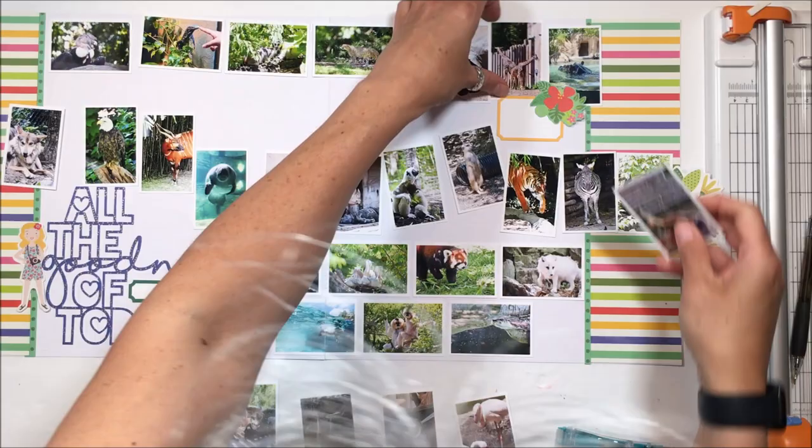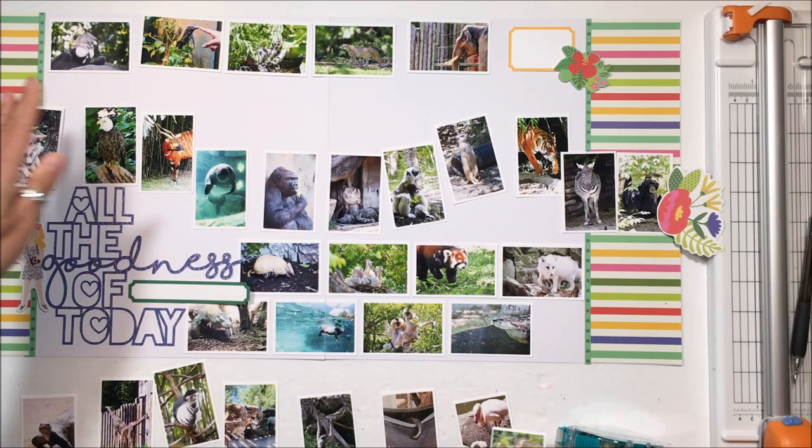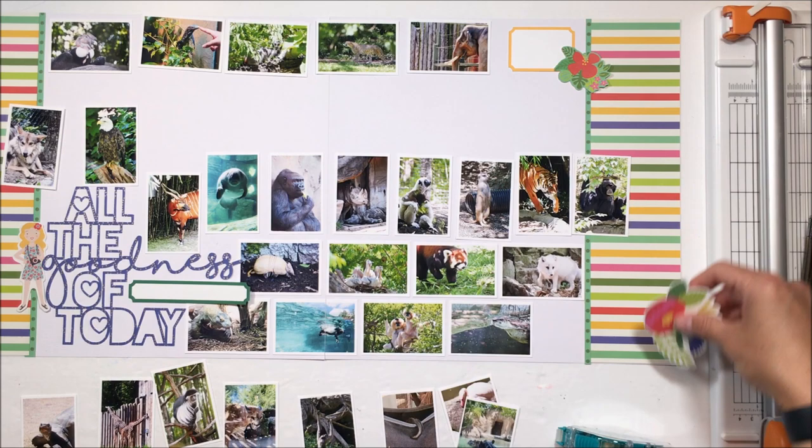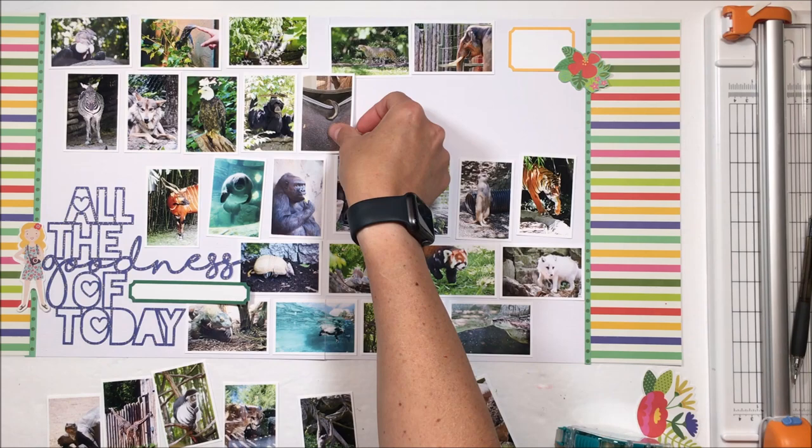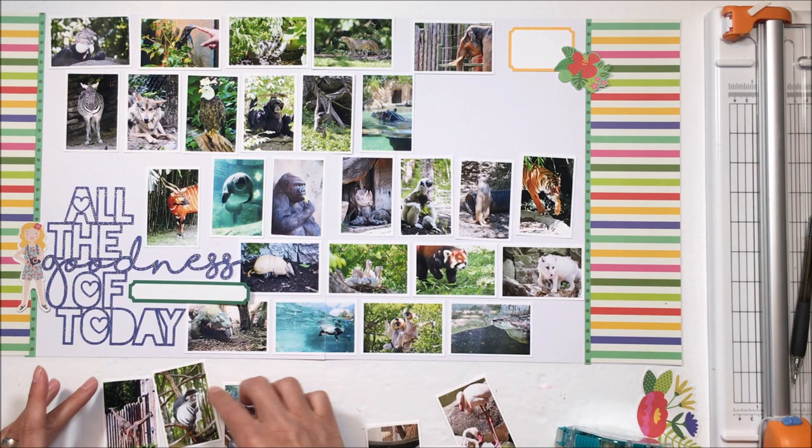I like the way that the horizontal photos at the top and the ones at the bottom almost bookend — they almost provide the header and the footer I like to put on a page. Then you have the books with the bookends being the pattern papers in between the top and bottom horizontal photos. I like that symmetry and that design cohesiveness.